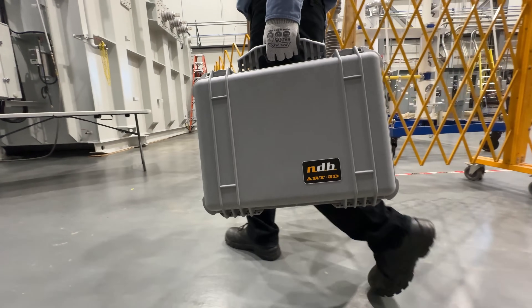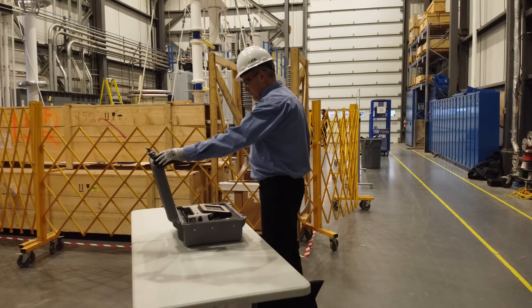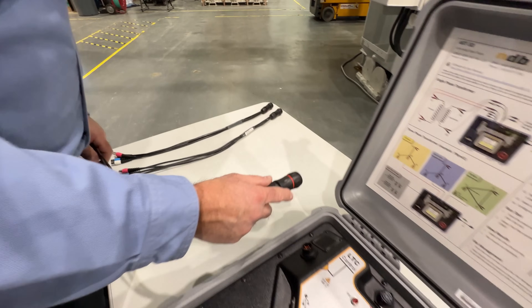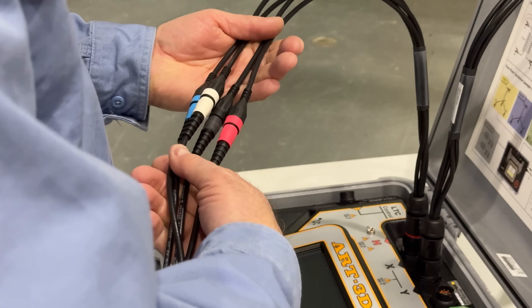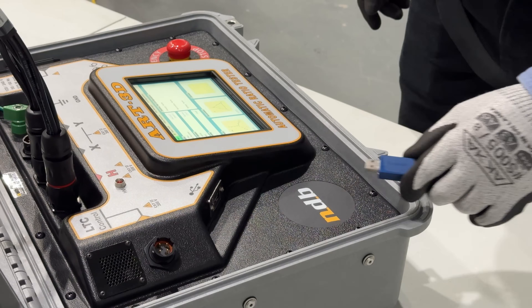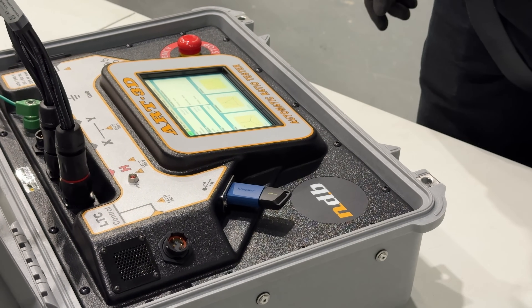Introducing ART3D, Automatic Ratio Tester for power transformers. With our very convenient cable arrangement, operators can use only the needed test leads and leave aside unnecessary ones. A USB interface enables easy transfer of test plans and PDF reports.